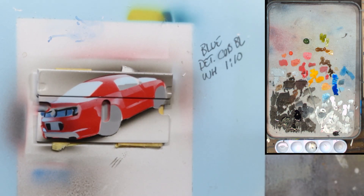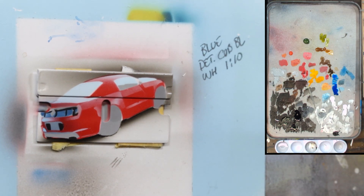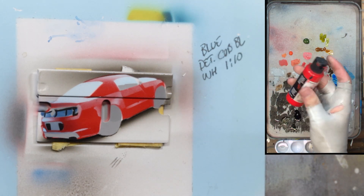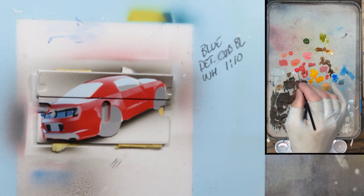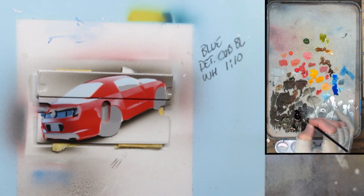Everything else is paintbrush work, so let's start. I just got my brand new pyrrole red since I used most of the last bottle on six paintings. I like new paint days almost as much as new paintbrush days. I need a slightly darker version of this, so I'm going to add just a little bit of black to it. I'm going to start on the back side of the car.